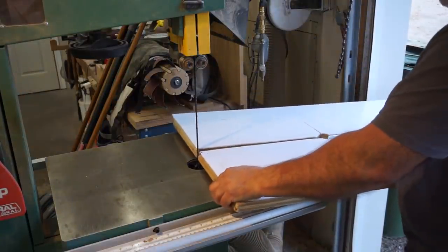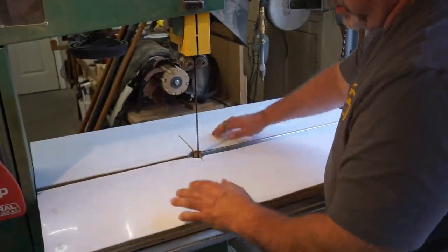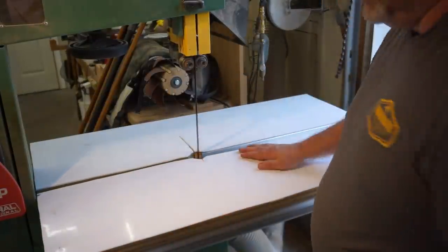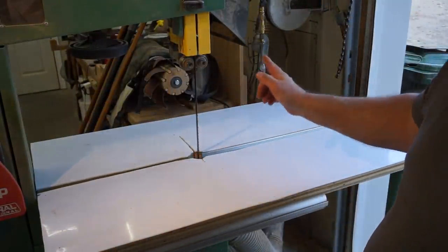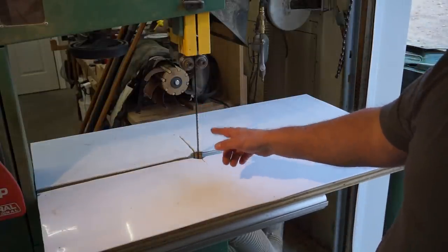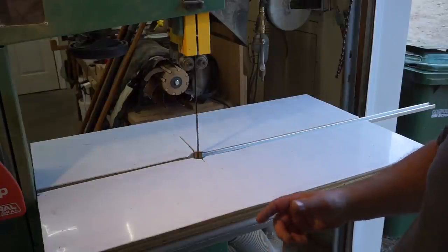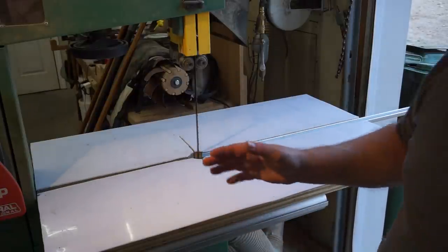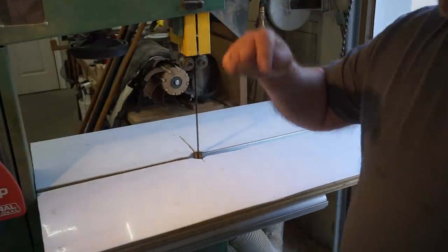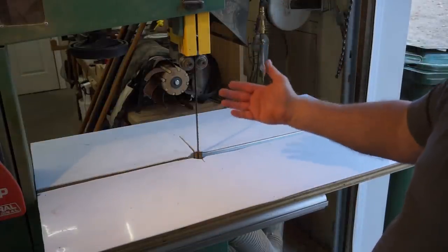You have to have a slot cut in this so it goes around the bandsaw blade, and that little cleat just goes into the miter slot on the table so it can't rack. Speaking of blades, these are called woodturner or woodworker blades — half inch, three teeth per inch, with a very aggressive set so it doesn't bind in green wood. If you're rounding bowl blanks or working with green wood or resawing, I highly recommend these. There is a link in the description to R&D Bandsaw Blades here in Canada — they make any length and size, including carbide blades.